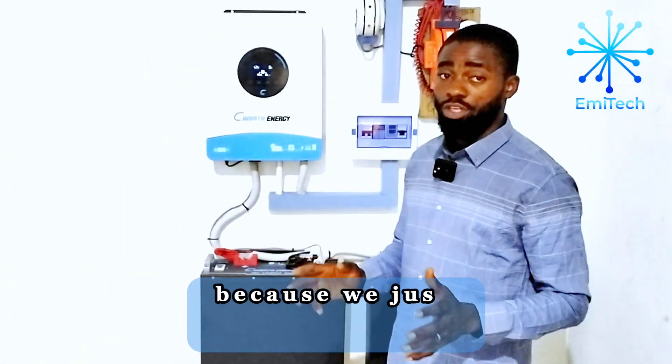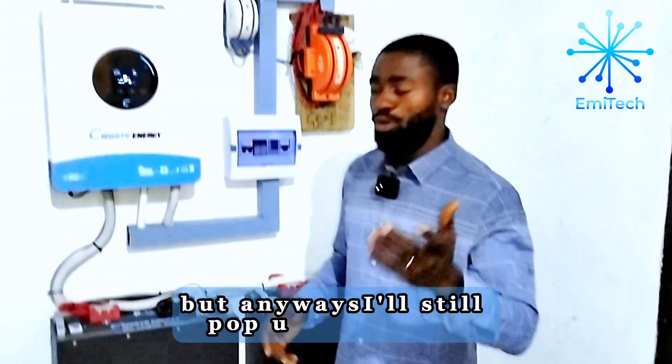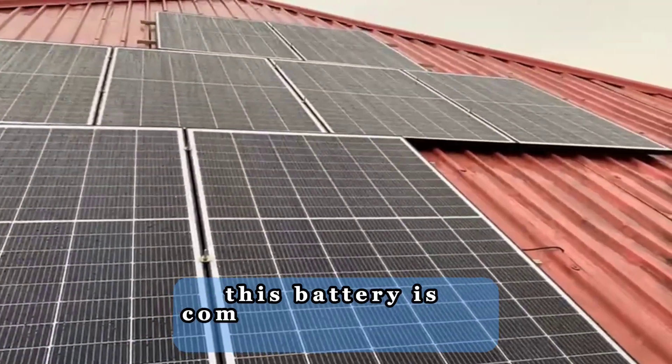Though it's a new installation, the battery hasn't got a charge yet because we just finished the panel installation this evening. We didn't get to do a video with the solar panels, but I'll still include the clip we did. Like I told you guys, we made sure we did the proper connection — this battery is communicating with the other battery, and they are both communicating with the inverter.